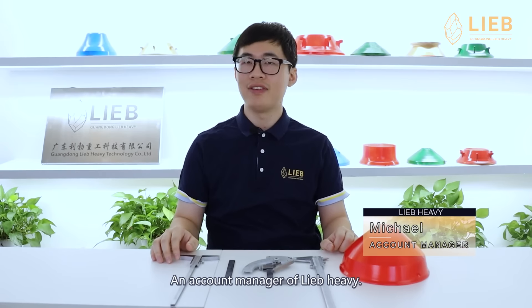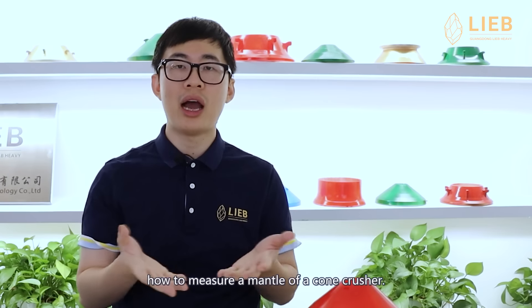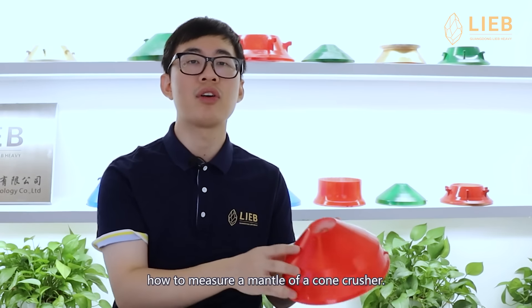Hi, I'm Michael, an account manager of LiveHeavy. Today, I want to show you how to measure a mantle of a cone crusher.